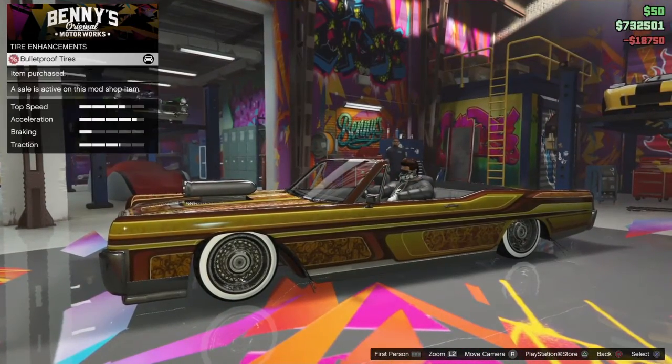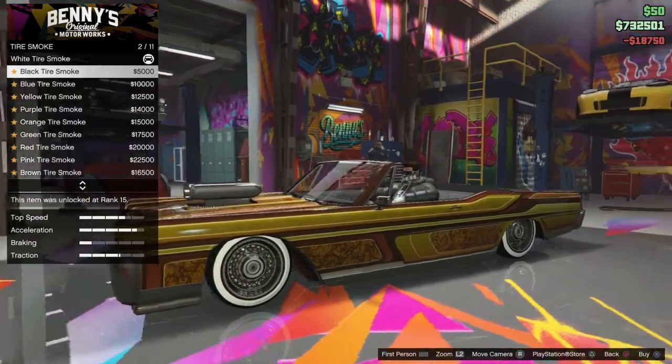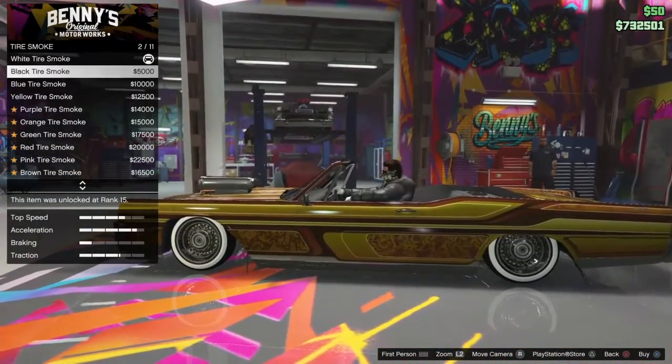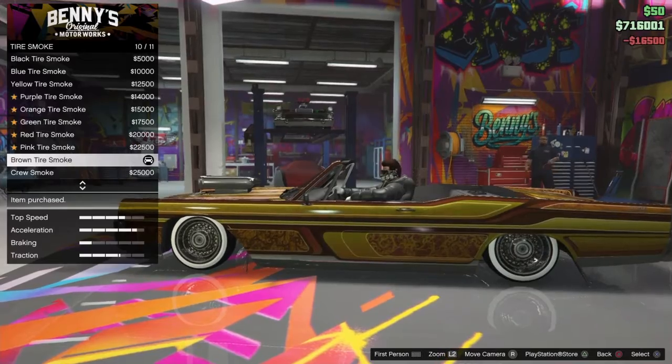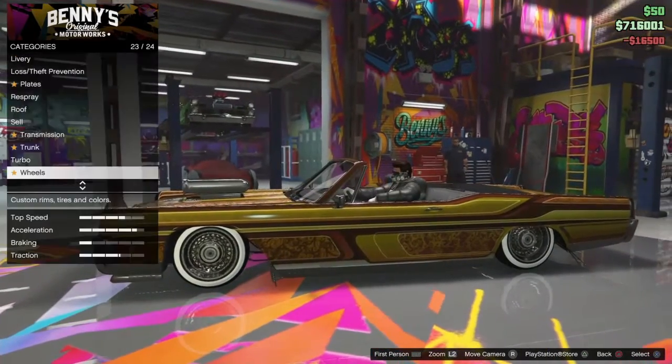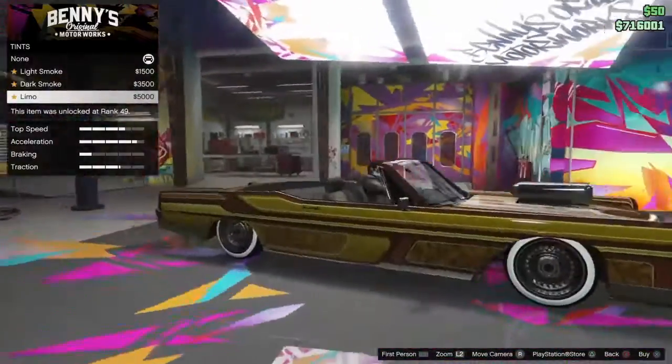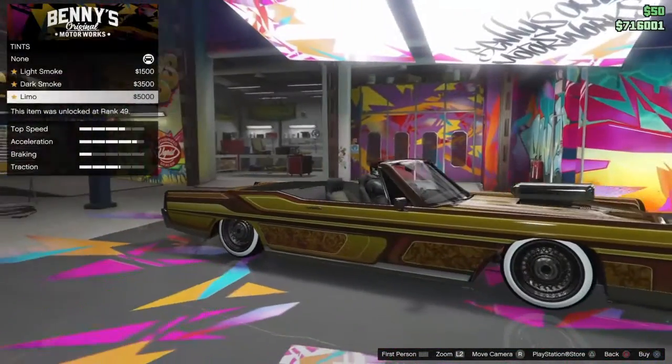Tire enhancements: bulletproof. Tire smoke — brown, maybe? Yeah, I'm going to go with brown tire smoke. Brown's not a good color in this game, I don't know why. Just a lot of people don't like it. That looks kind of dumb — I like it dumb.